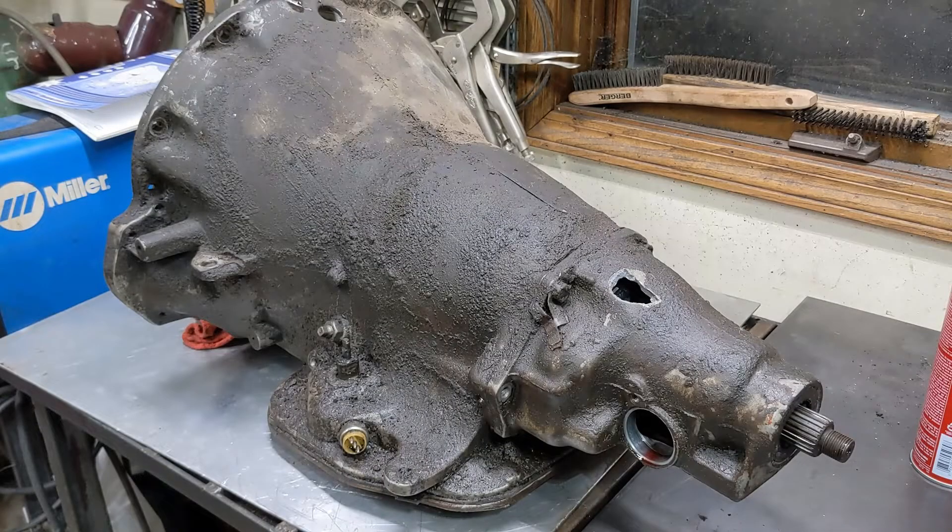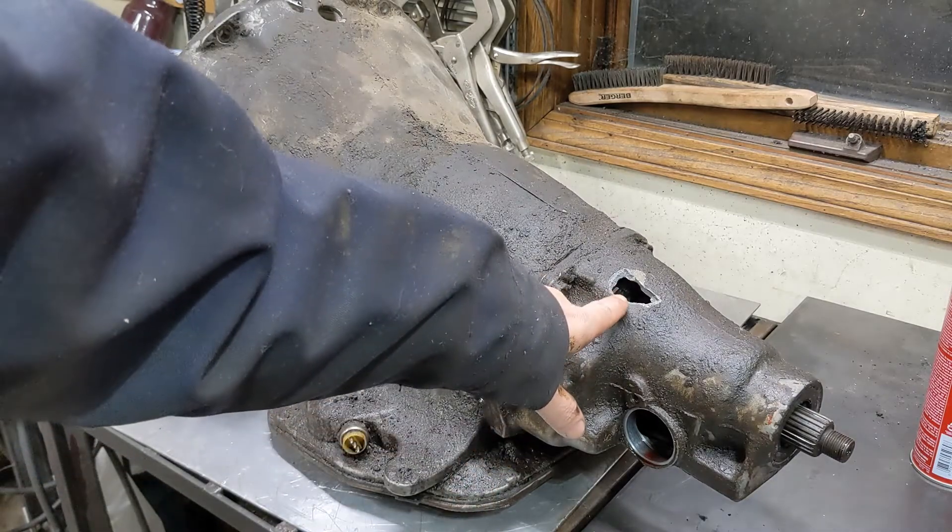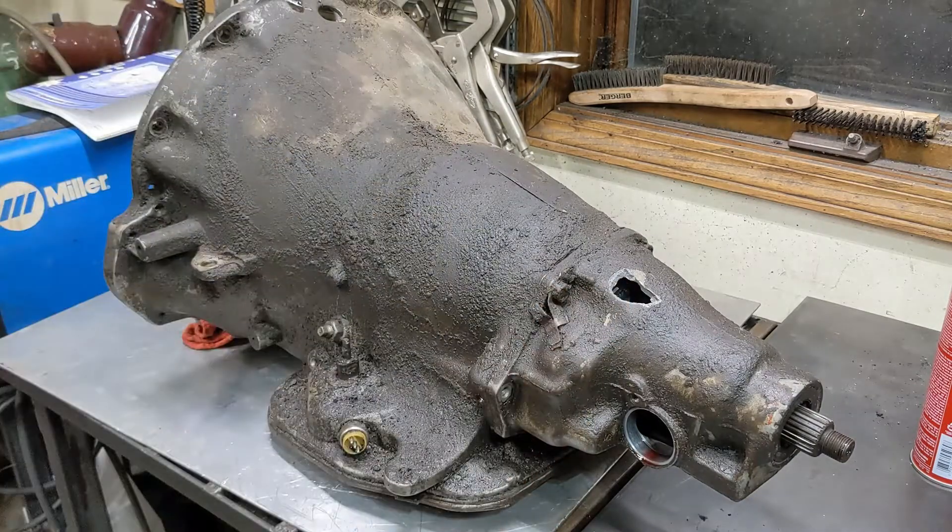Hey there, welcome back to the channel. Today we're going to get into this A727 transmission and take a look at what happened here. Let's get to it.